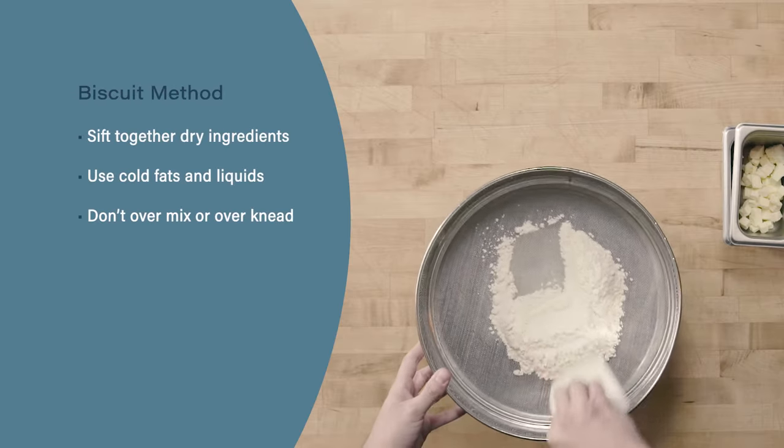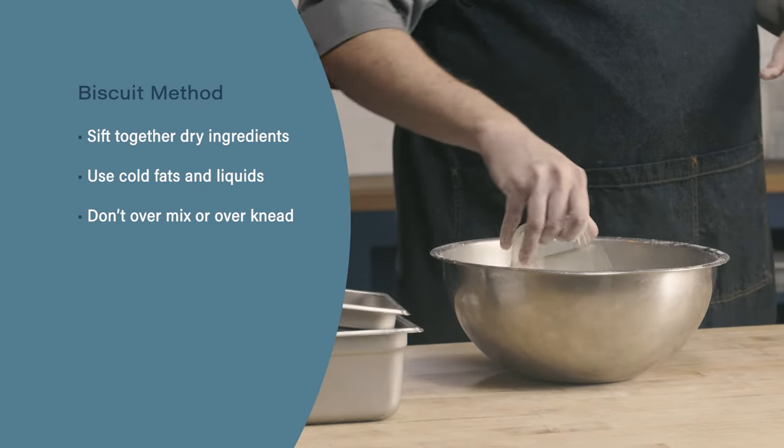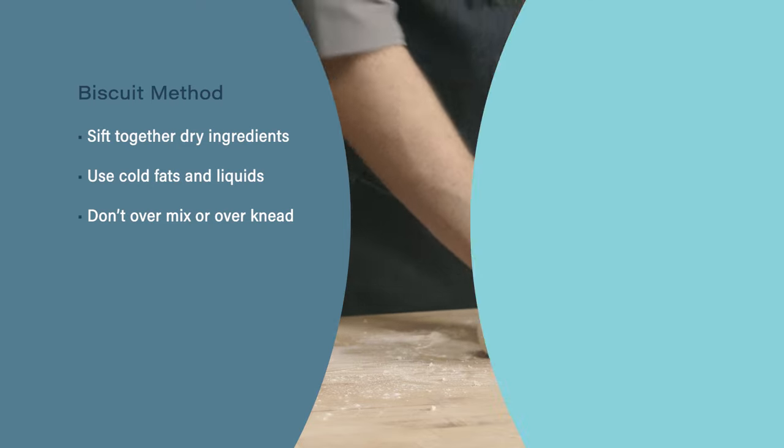Let's review. When using the biscuit method, we begin by sifting together our properly scaled dry ingredients. Next, remember it's important to use cold ingredients to ensure that our fat is properly dispersed throughout our dough. Finally, don't over-mix or over-knead your dough. We want to make sure we have a tender product in the end and not over-develop the gluten, which will give us a tough product.